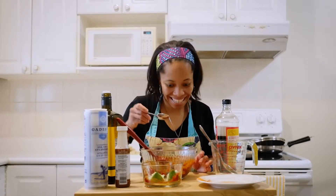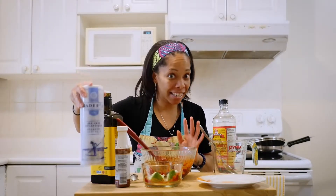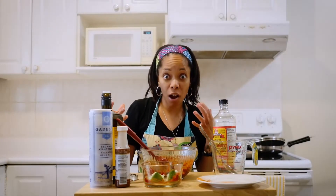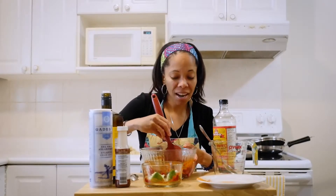Next we're going to taste this. Oh yeah! It definitely has that kick from the liquid smoke. You'll notice I didn't use the sea salt just yet, and that's because any time you use a soy sauce or liquid soy seasoning, it already has its own salt to it. That's why we're going to hold off from using the sea salt and add it in at the end. This way you're not adding in too much salt, because you can add it but you can't take it away.